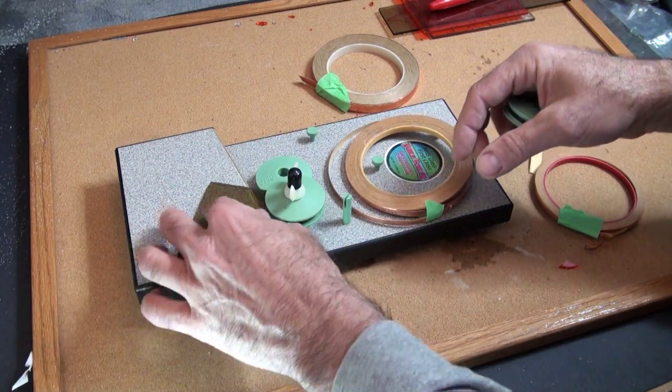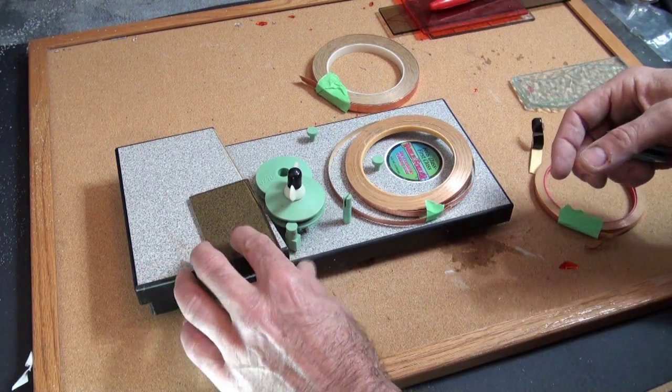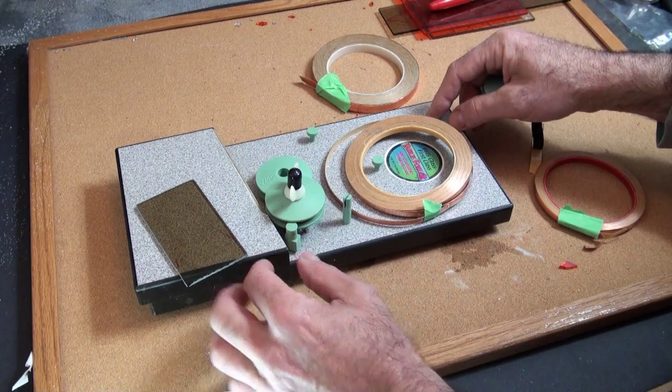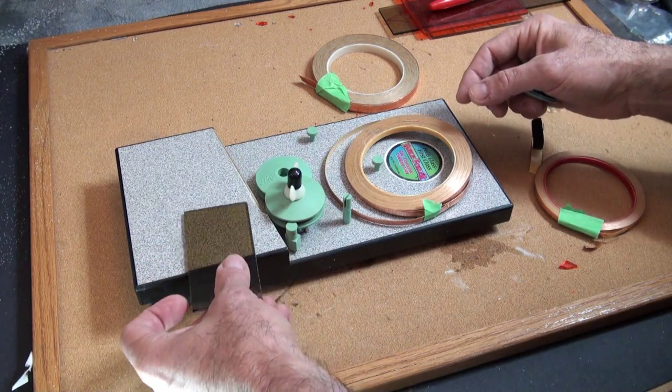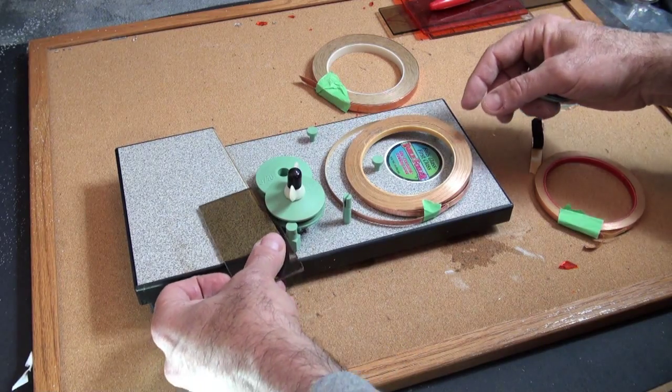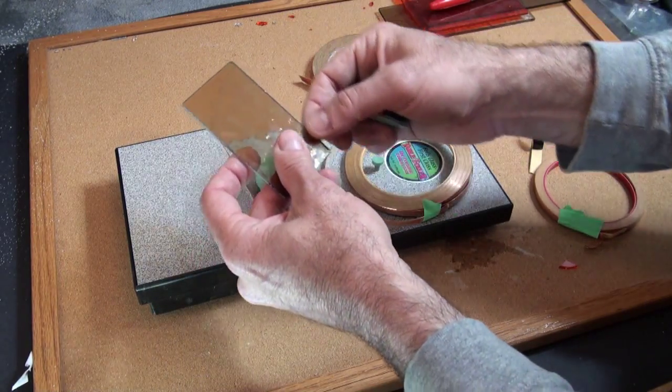This tool is fantastic for doing a lot of work because once you put the glass through the foiler, it goes on nice and straight.